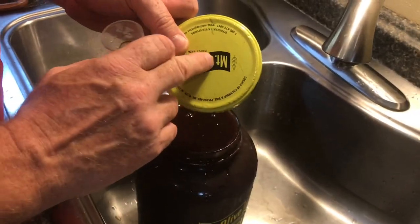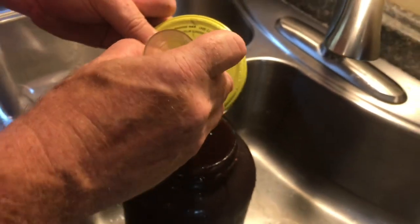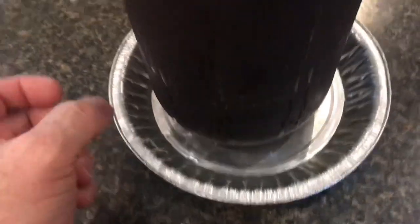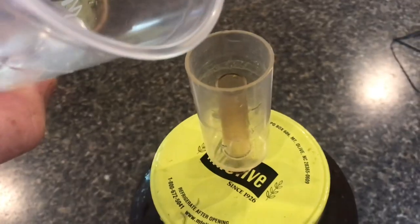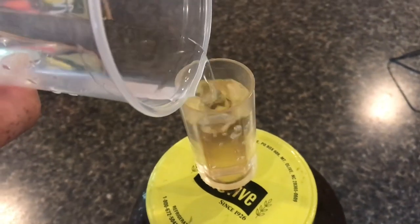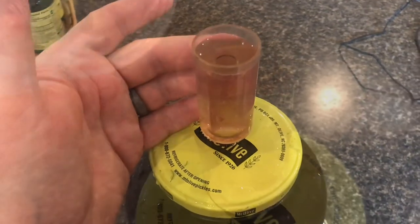I drilled a nice clean hole in the lid so I can put the air trap right in here and just press it until it fits. Go ahead and tap it in. Put a pie tin underneath it because once it ferments, it's going to bubble over. We'll add in some water. This water trap will keep all the airborne yeast out of the wine — the water evaporates, so make sure you keep water in there.